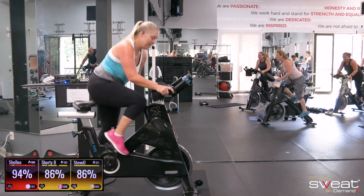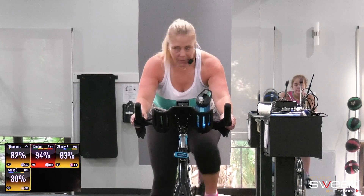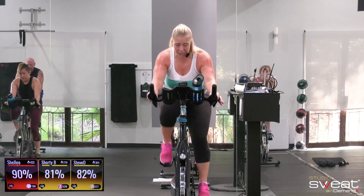Gear is set. I am still just a touch above cadence — I won't be for long. On the minute, every minute, we're going to tap a gear in. You pick what it is.